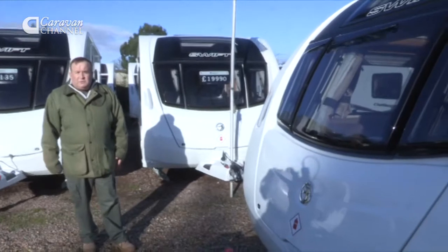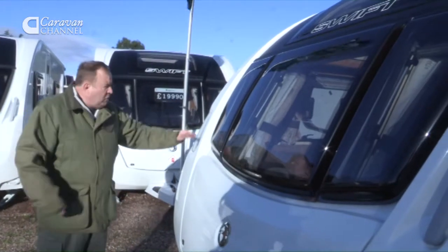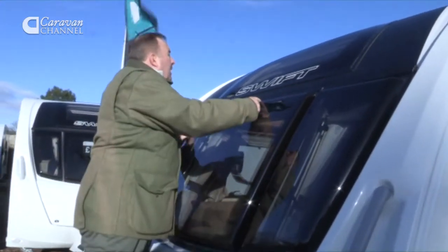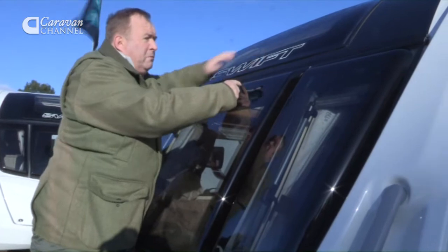So it's eight o'clock at night, you've just arrived on site all tired and this caravan is black from all of the mud from underneath the car. No problem — stand up on the step here and you can clean all of the windows and the skylight that you now associate with the Swift models.